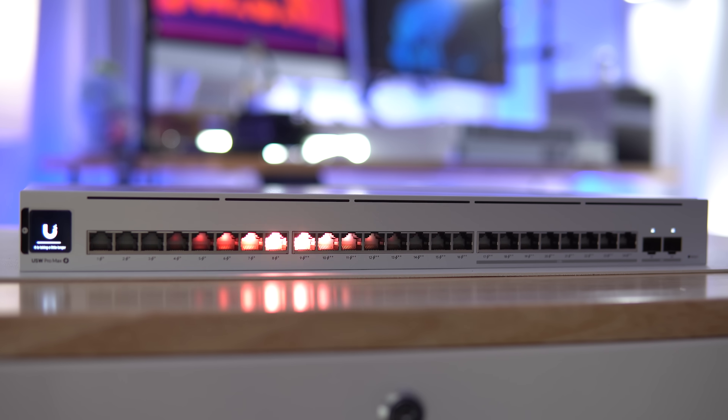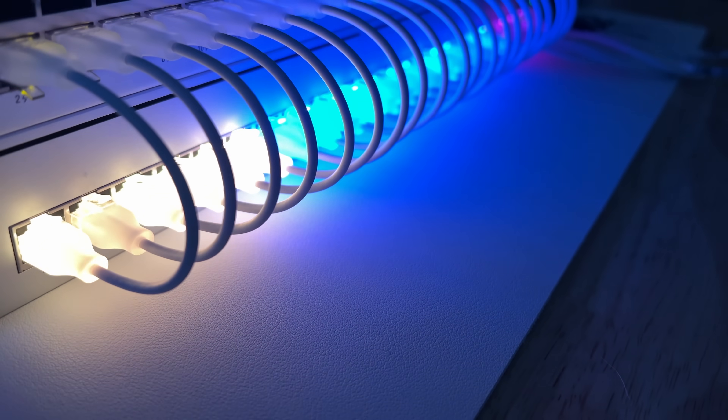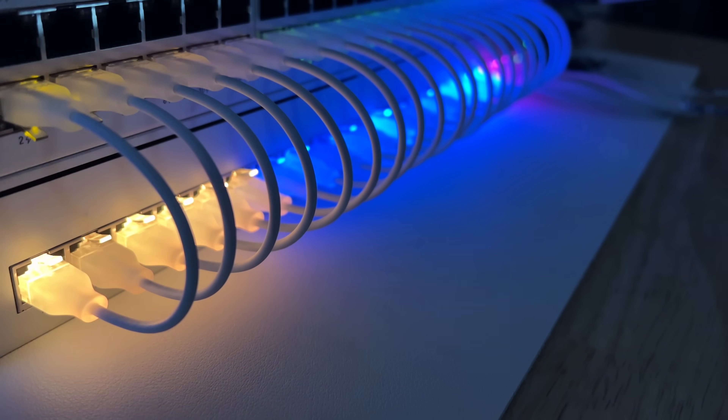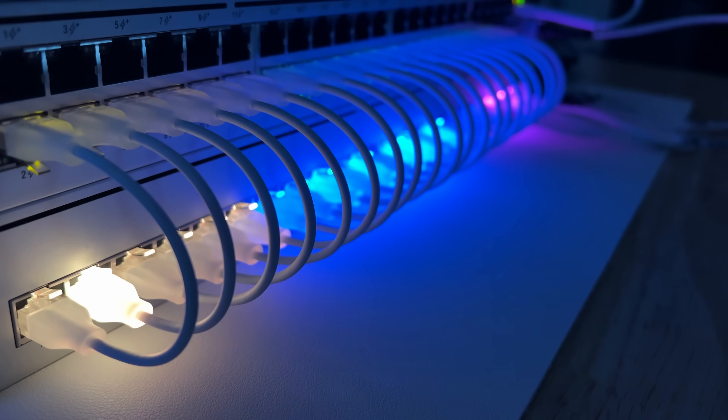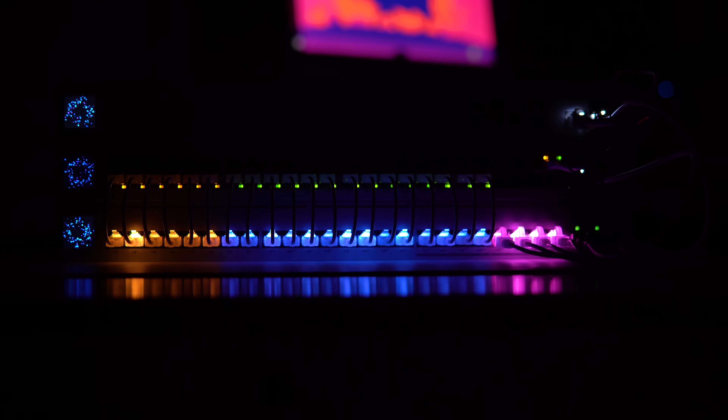Ubiquiti have just launched their first switch in their new Pro Max line that includes RGB. These four models all include Ether Lighting, which is a feature that helps illuminate ports to help you identify devices, VLANs, and even link speed.